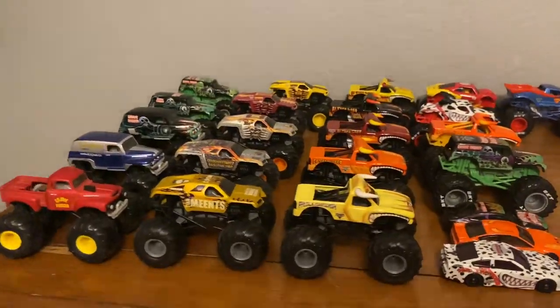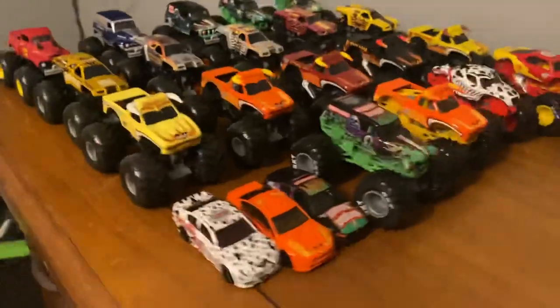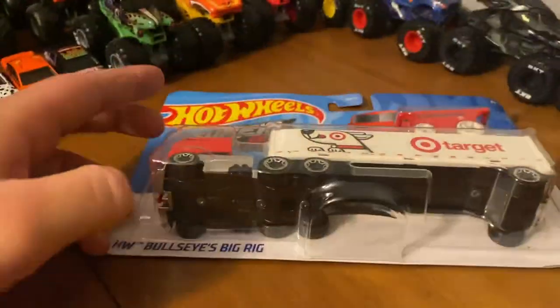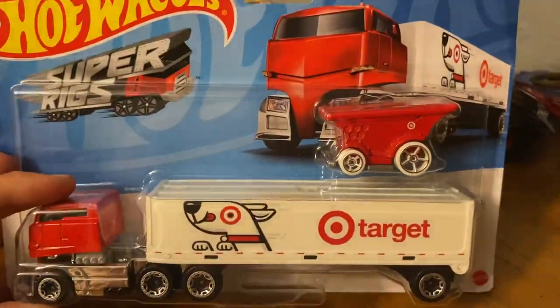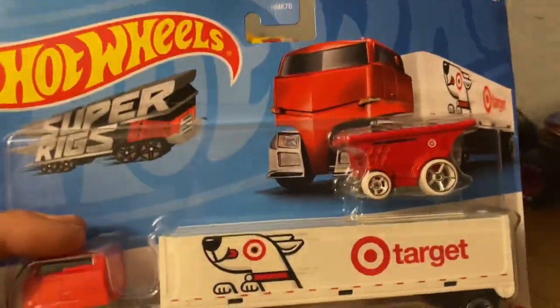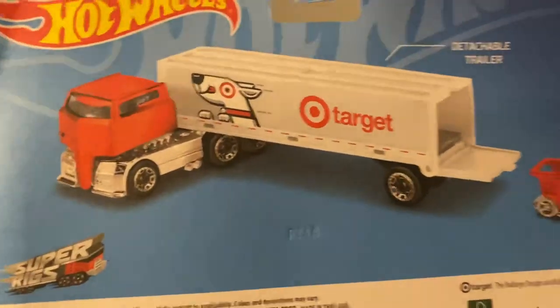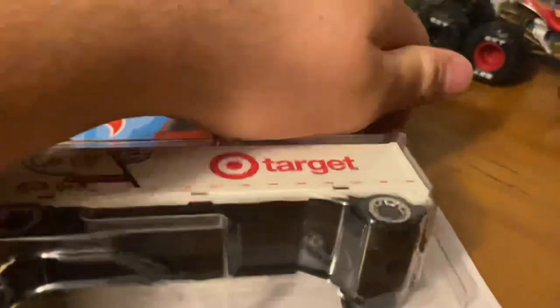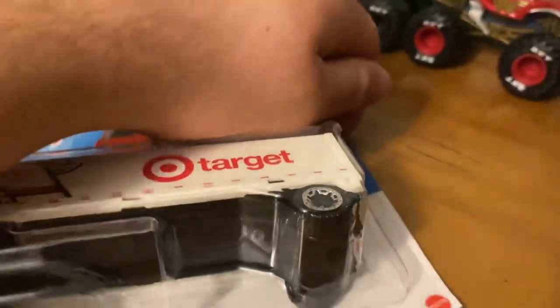It's another video and I still haven't cleaned up — I actually added to the mess because now we have the Monster Jam stock cars in the fray. But I have another video to do: it is the Hot Wheels Bullseye Big Rig. These are hitting targets if you couldn't tell. I found it and I'm going to showcase it. There's the rendering on the back — detachable trailer, all that stuff — Bullseye Big Rig, and I'm going to open it now.